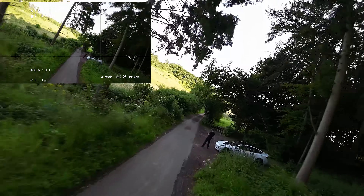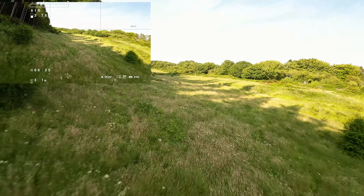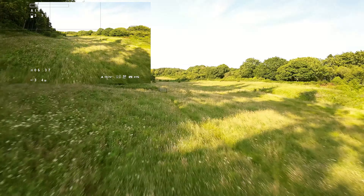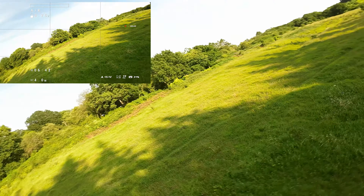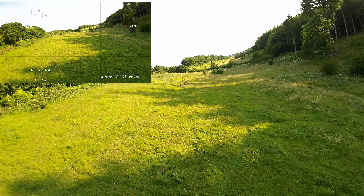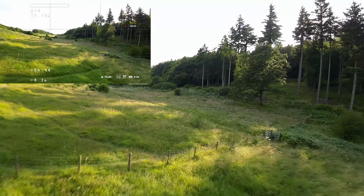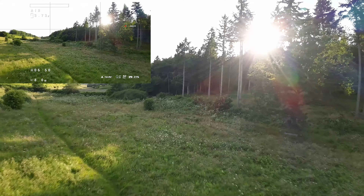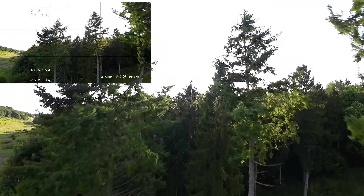I always say there's something very different about how Betaflight drones fly compared to DJI. It feels like it's a lot more on rails — none of that shaking around — and from a flying enjoyment perspective, I always find these a bit nicer than DJI, even though the Avata and FPV drone have nice features.